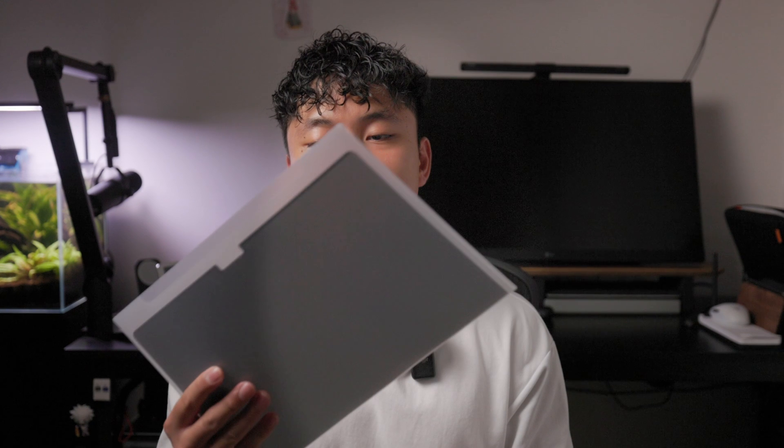It's not the most rigid thing in the world, but it's definitely going to protect the screen protector. Kind of ironic, huh? Protecting the screen protector.